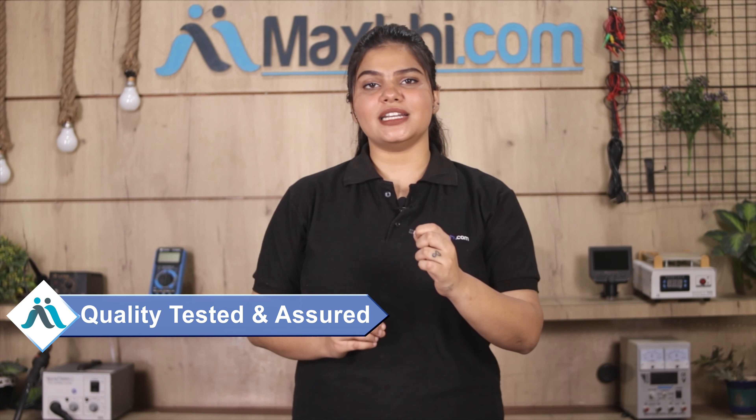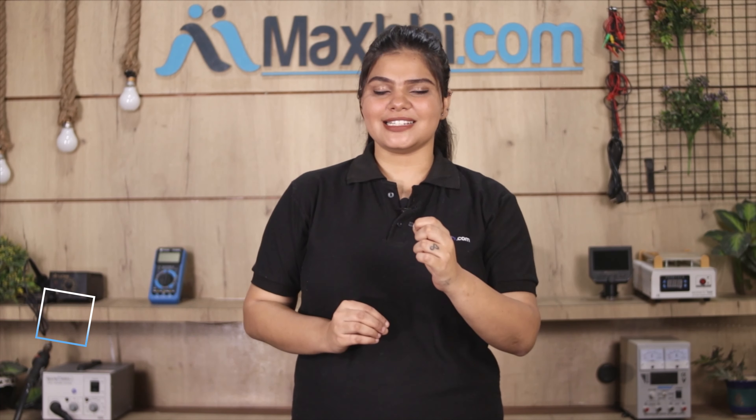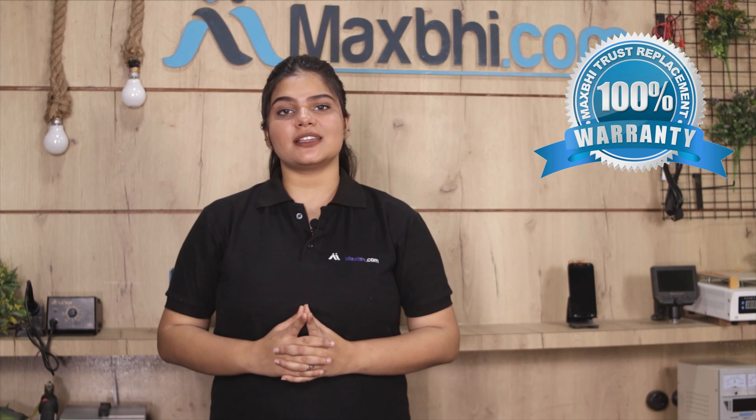This front camera is inspected and quality assured by our quality team. Also, Vivo Y50's front camera comes with MaxBee Trust Replacement Warranty, which you can avail after buying the product.